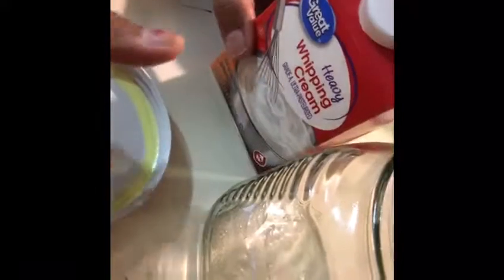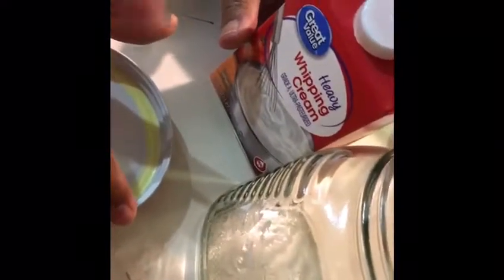Hi guys, today we're making homemade butter. In India we call it makhan. We warm milk, take it, and skim heavy cream from the top — and we're going to be using heavy cream today for our homemade butter recipe.